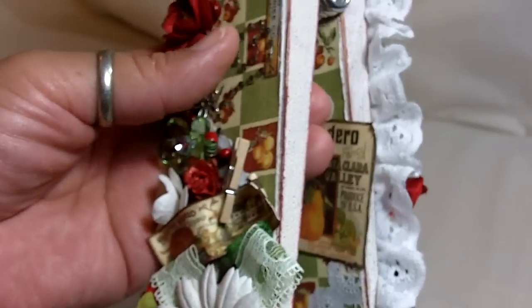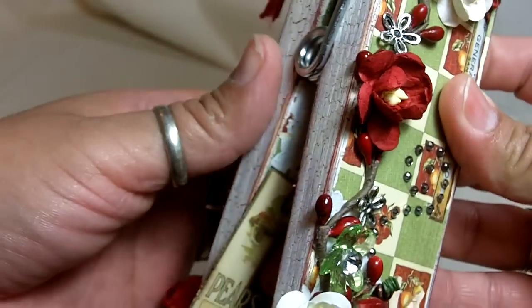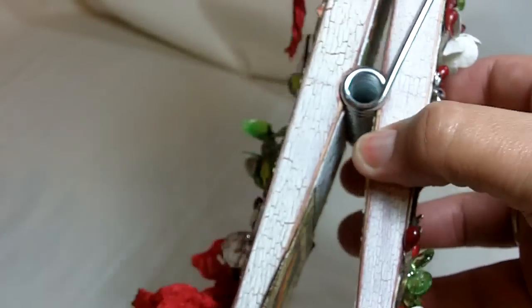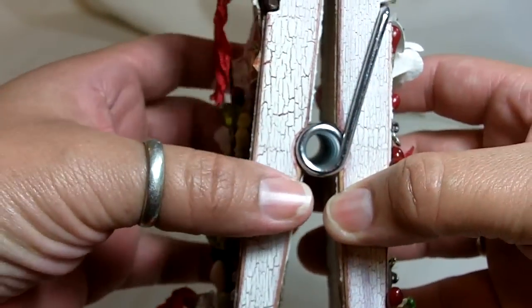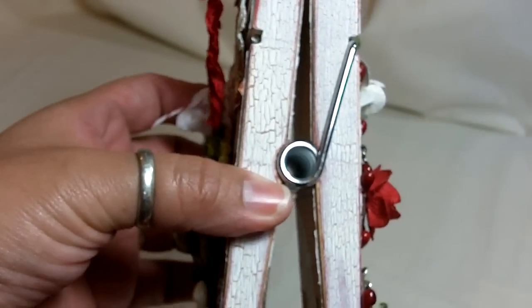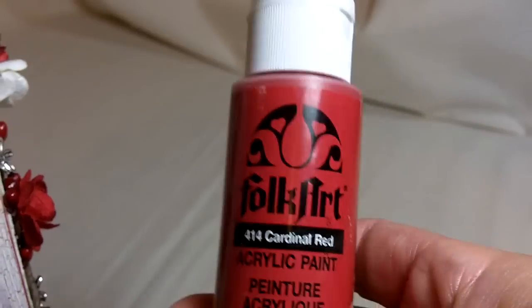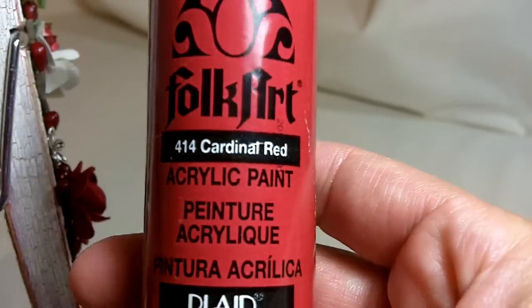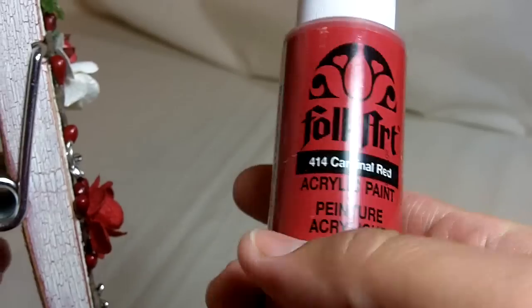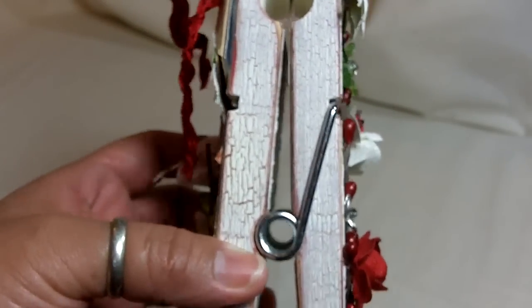I grabbed some of the decorative paper and some paper doilies that I have in the kit. I used everything except for buttons and fabric, which I pulled out — the only things I didn't use. Normally I cover it with distress ink to grunge up the actual wood, but this time I painted it a beautiful red. I love Folk Art paint — I love it because it's thick. This is cardinal red, and the red was just perfect with all the other red stuff in there.